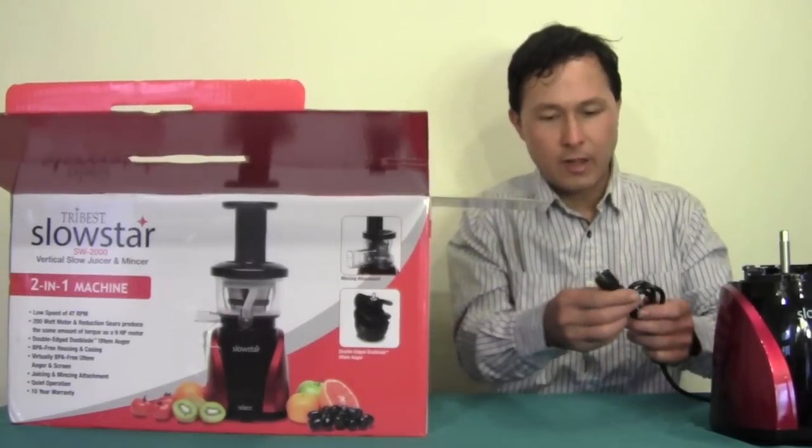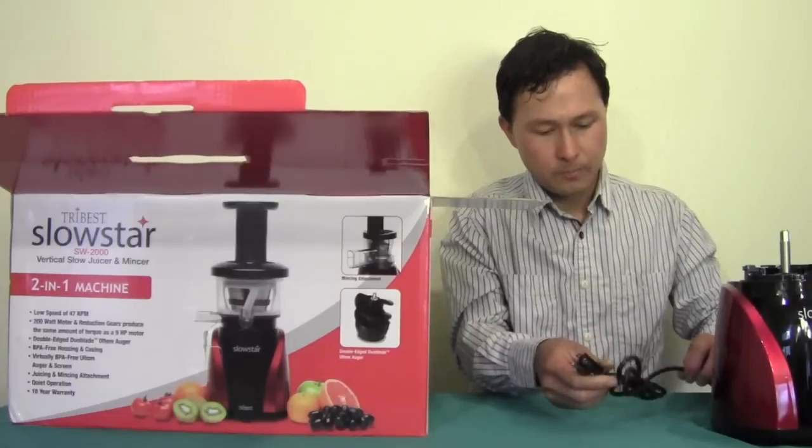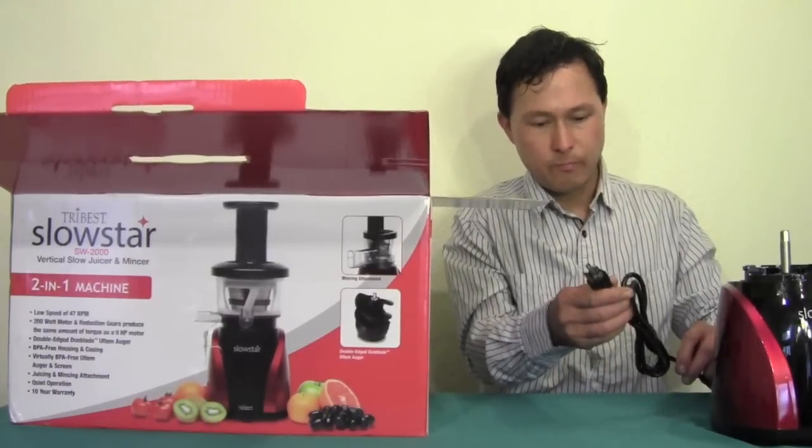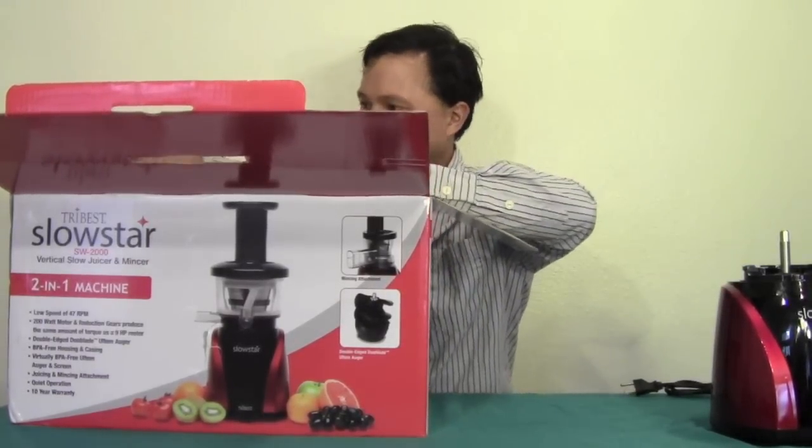It has a nice three-prong grounded plug, with the cord approximately five to six feet long.